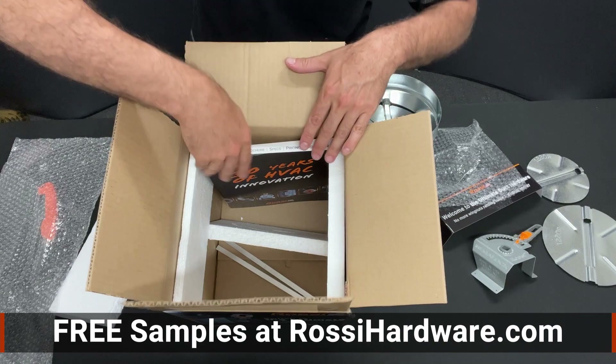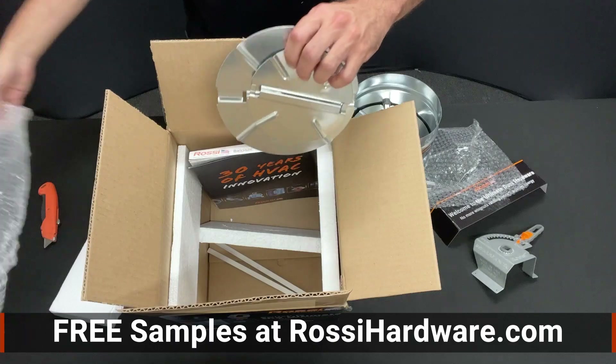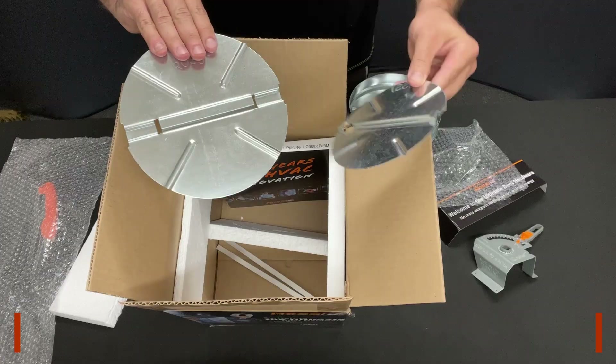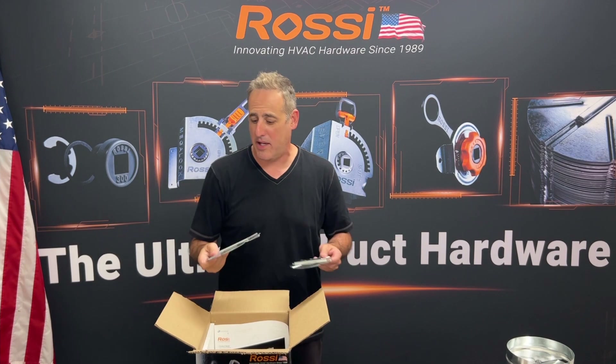All kinds of cool stuff. And then in the box there are some samples of three-eighths-inch bars as well as some blades — like a six-inch blade and an eight-inch blade. They make great throwing stars if there's anybody around the office — don't do that.